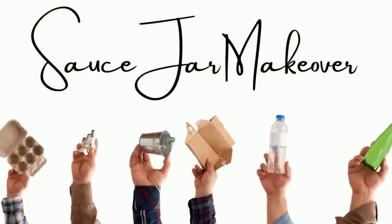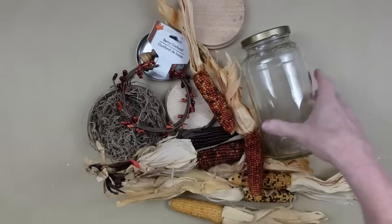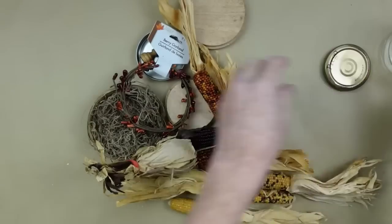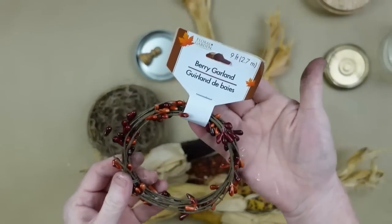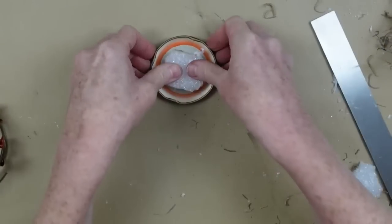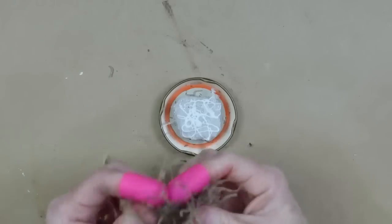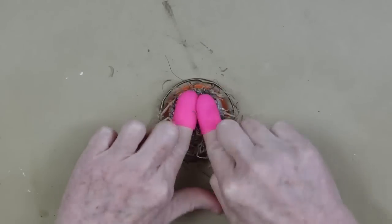The next project is a sauce jar makeover — so simple, a lot of steps but easy. This is a spaghetti sauce jar that's been through the dishwasher and all the sticky has come off. I have candle tops, berry garland, moss, foam, and more. I'm starting by trimming off a little bit of foam to fit in the lid — be sure you put it right in the center so it doesn't get in the way when you put the jar back down.